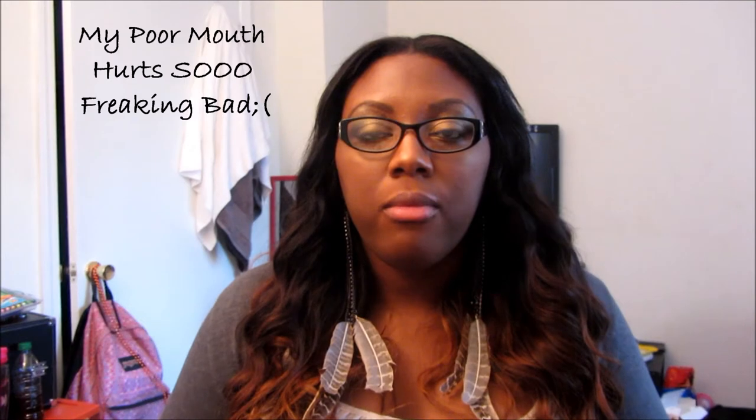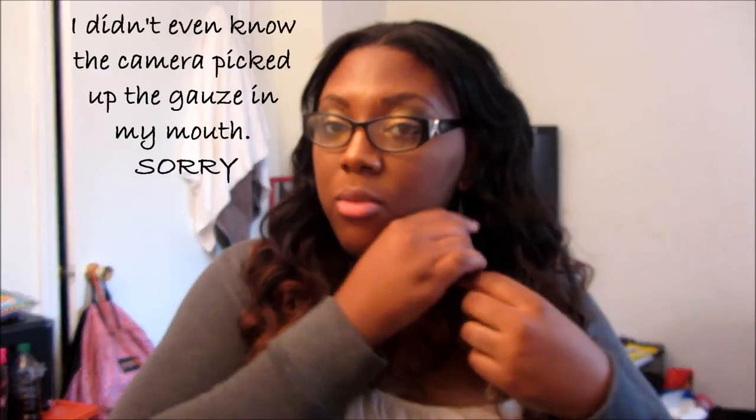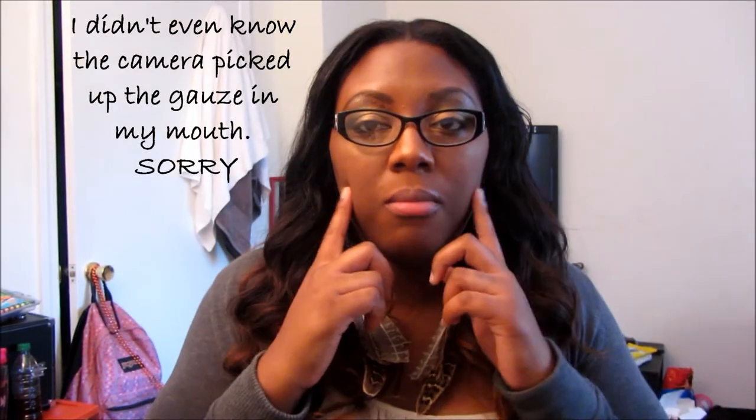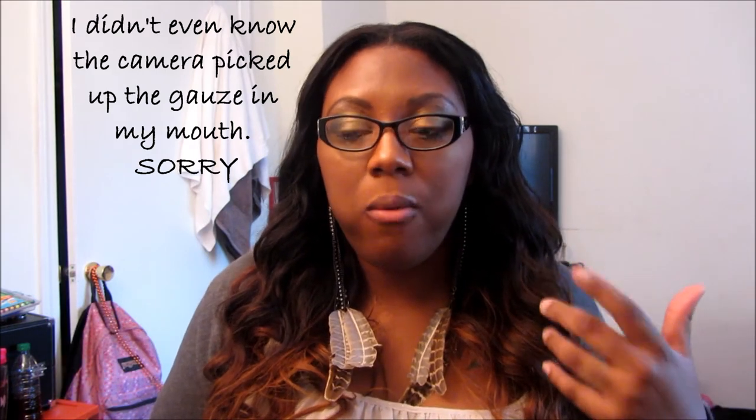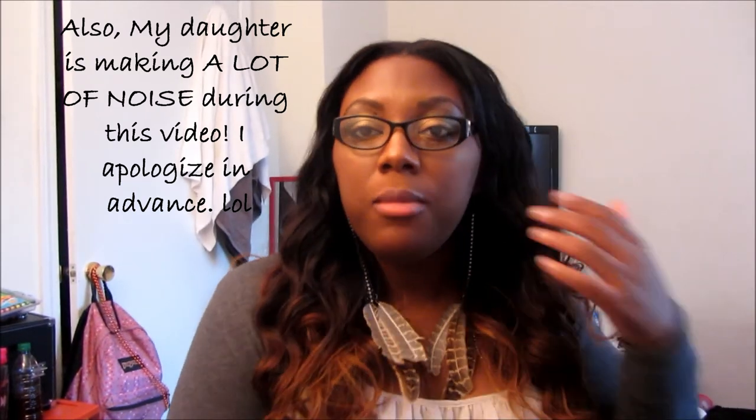Hey everybody, it's Tiara. Before I get into the video, bear with me — I just got teeth pulled unexpectedly. Today was the day I chose to do my install video, so I'm still going to do it. Bear with me — that's why my cheeks are swollen and puffed up, and why I'm talking like this. I got my install on December 21st; today is January 5th. Happy New Year everyone — hope you all are very successful this year.